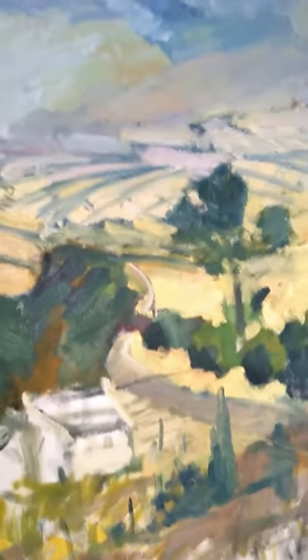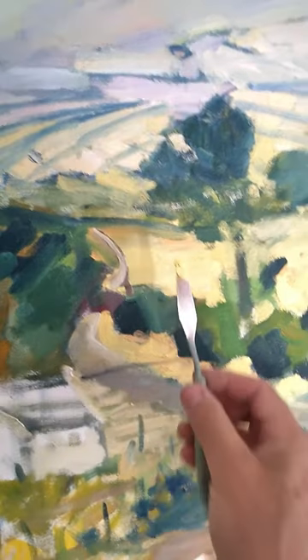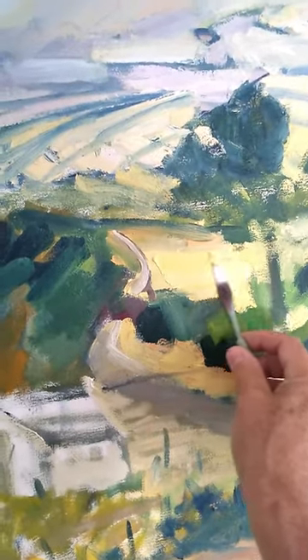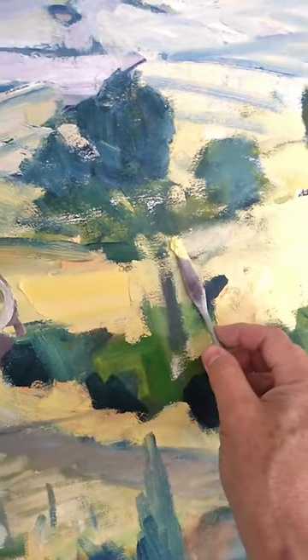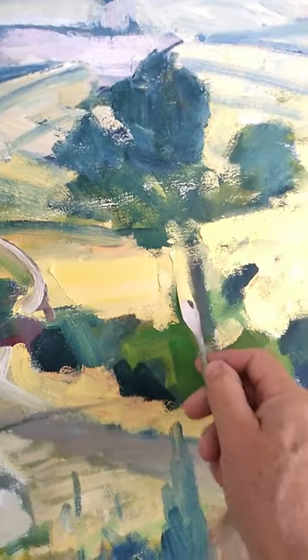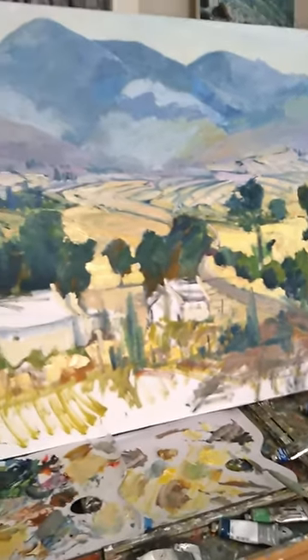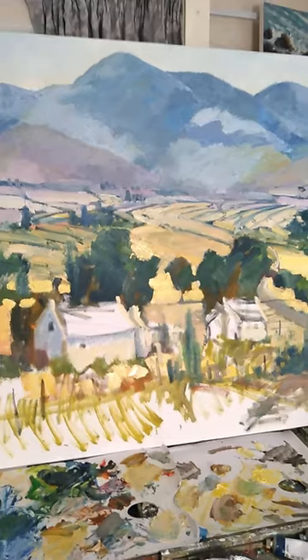With a canvas this size, the best way to get paint on is with a painting knife — just get it on nice and thick very quickly. And then you can adjust it with the brush as you go. We'll have a look at how it's developing more in the next few days.